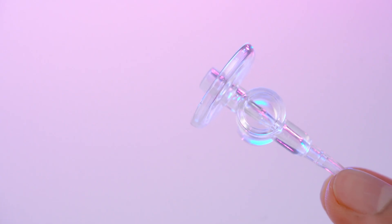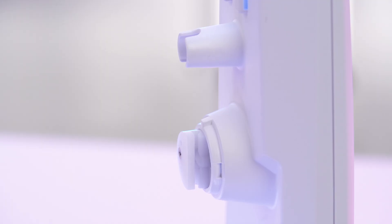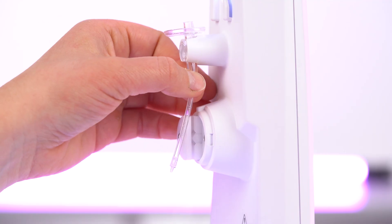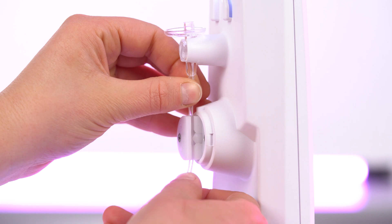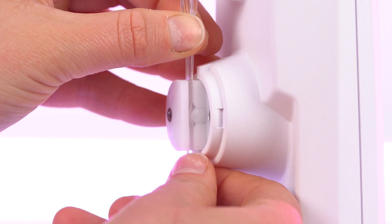If you look at the side profile of the nozzle set, you can see that one side is longer than the other. It's the long side you want to insert into the nozzle housing, so go ahead and do that. Now hold the tube at the top and bottom and slide it into place. You need to stretch the tubing downwards slightly to get it into position, just like this.